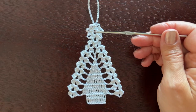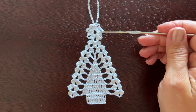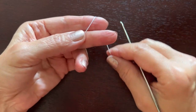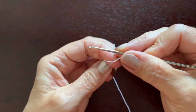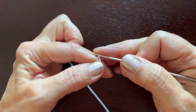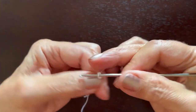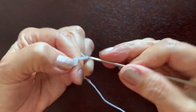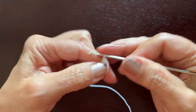We are going to start with the magic loop, and in the magic loop we'll be making groups of three double crochets separated by chain three. I am making a magic loop like this. I will close it a little and make the first double crochet, which is chain three, and now two more double crochets. So this is the first group of three. Now chain three and three more double crochets.